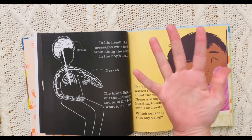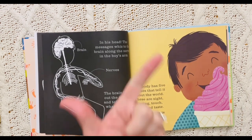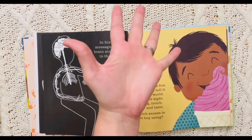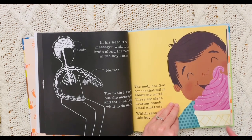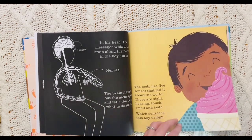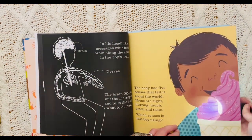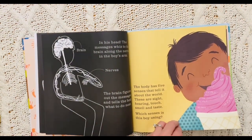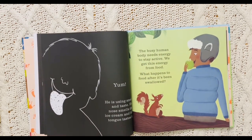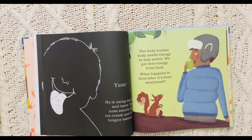The body has five senses that tell it about the world. These are sight, hearing, touch, smell, and taste. Which sense is this boy using? He is tasting it with his tongue. That's right — it is so yummy. What flavor do you think it is? Maybe strawberry? He is using smell and taste. His nose smells the ice cream and his tongue tastes it.